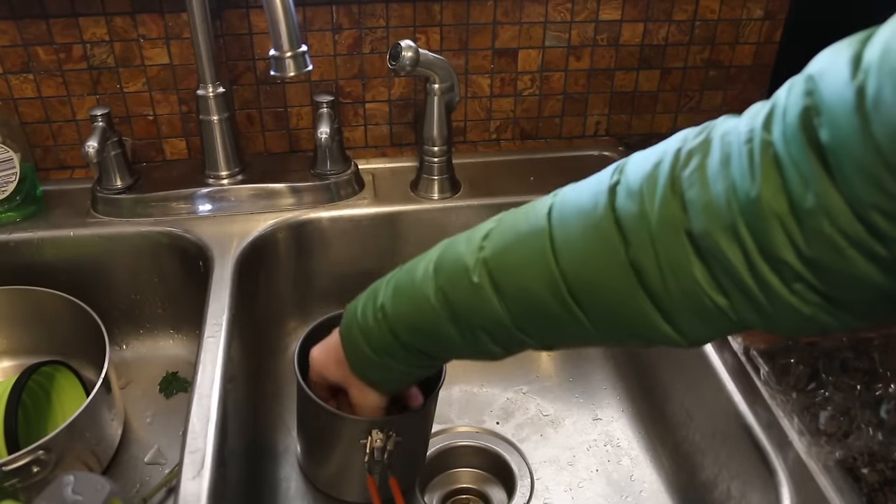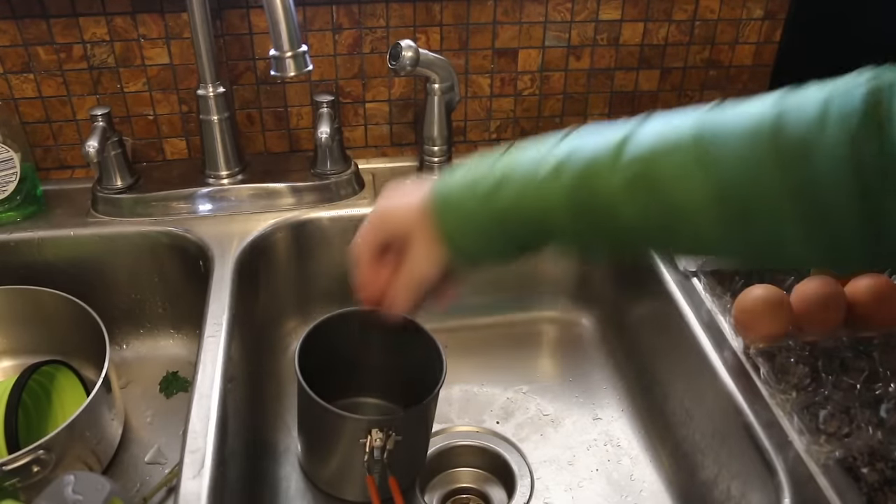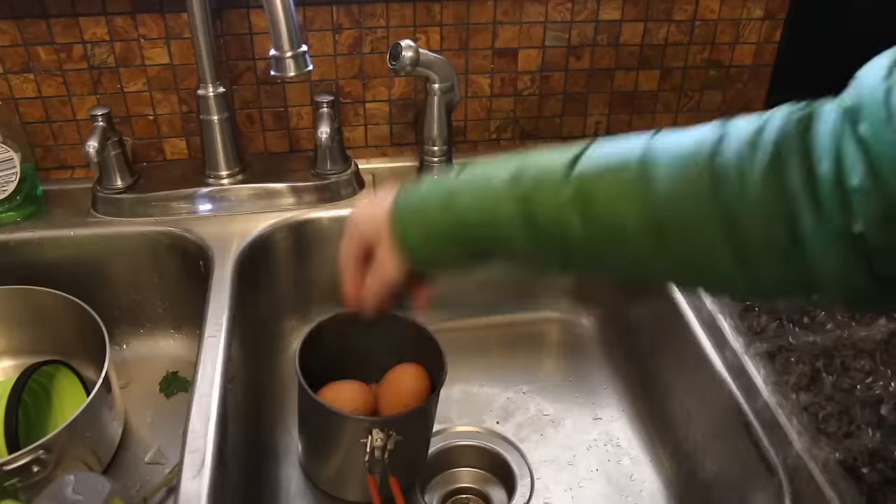I'm going to be doing a half dozen eggs today, which is a good fit for this 1.1 liter Halilite boiler pot from GSI Outdoors.